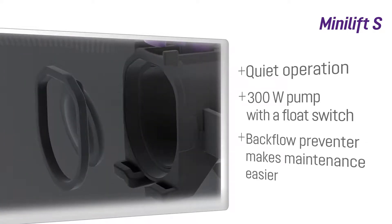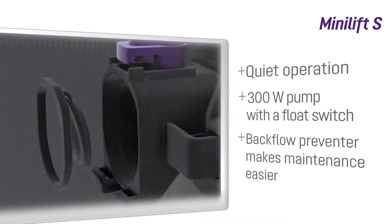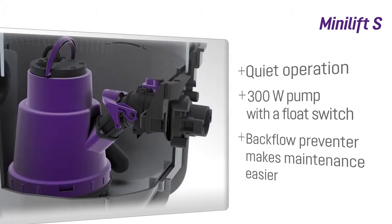A newly designed backflow preventer reduces operational noise and can be easily accessed and removed without tools.